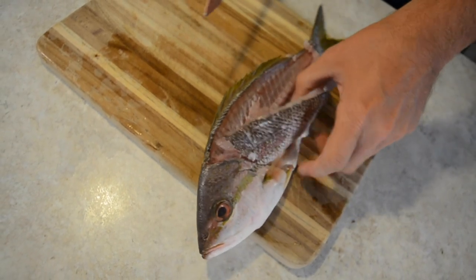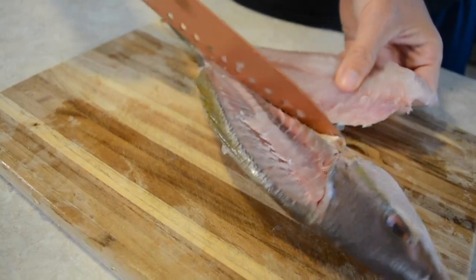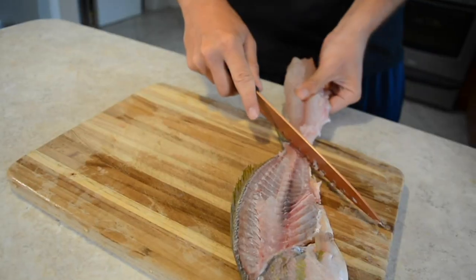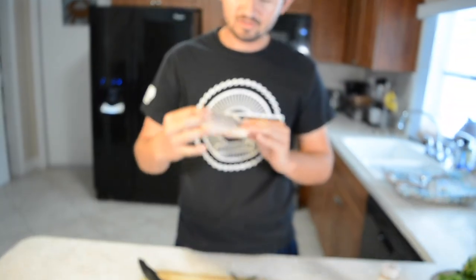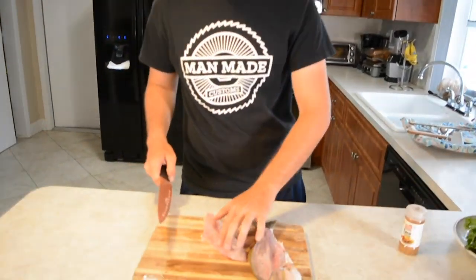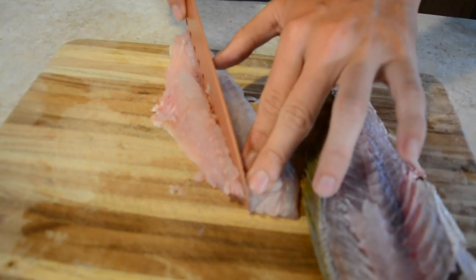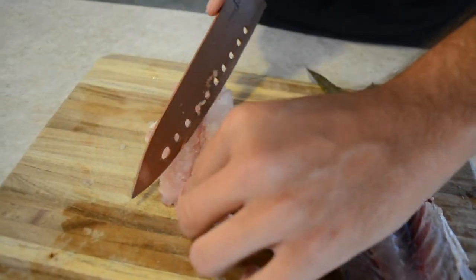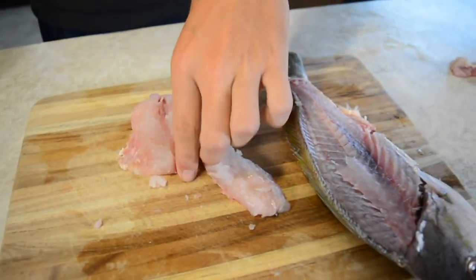Some people scale their fish because they want to leave the skin, but if you don't plan on leaving the skin it's not really necessary. I'm keeping the skin on, which is why mine is scaled — I personally like the skin, so it's going to stay on. Let's go ahead and remove any bones. Right off the bat I can feel a little bone right here, another one here, and one right here. Here's the ribcage — let's go ahead and remove that. That's garbage.